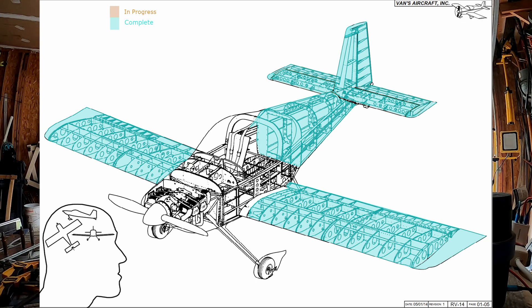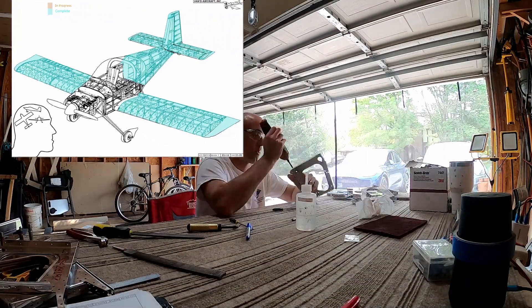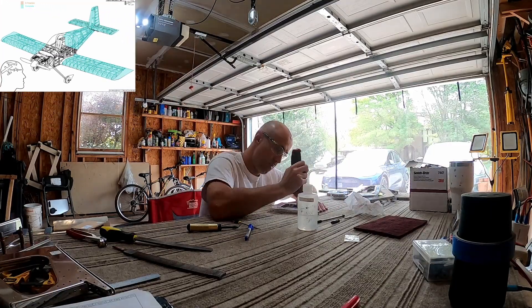Hello YouTube. Welcome back to Bald Man Building an Airplane. This is Fuselage Chapter 25 — chapter 25 of the build, fuselage build technically video number two.